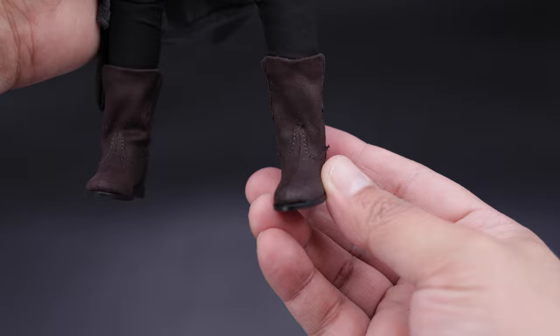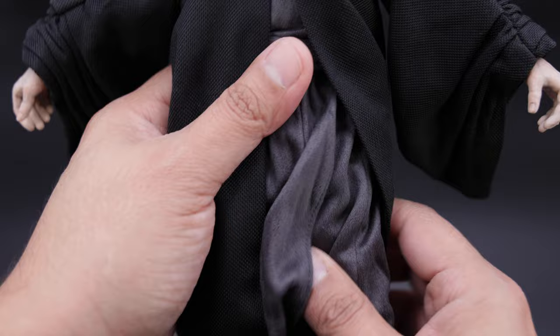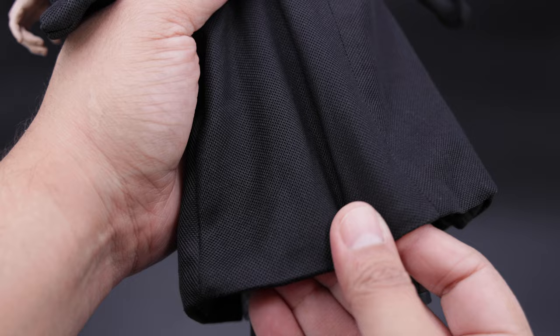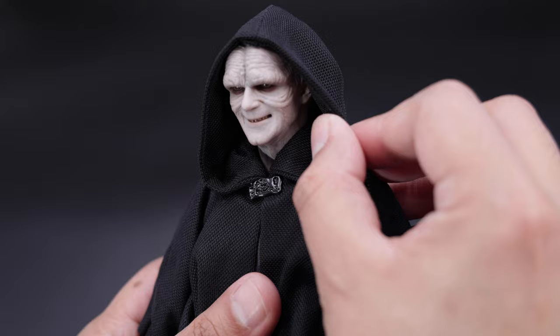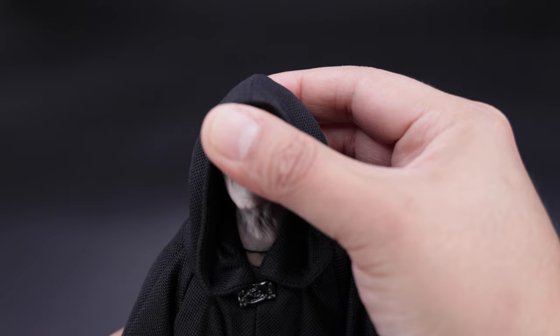Let me open this up and see the pants — I don't think I've seen them before. As you can see, the pants look like a fat suit, pretty weird. Then we have the boots, very nicely done as well. It's one piece but you have articulation, so that's a good thing. The wrinkles on the hands are very nicely sculpted, and of course the back of the tunic is wired, meaning you can do really cool poses. The hoodie is also wired so you can shape it any way you want.